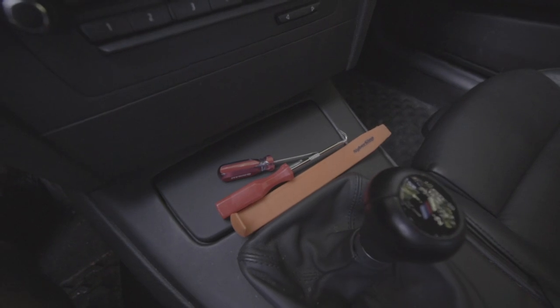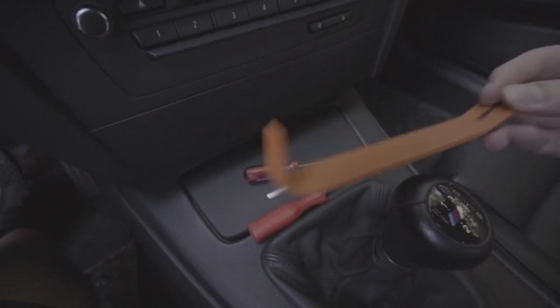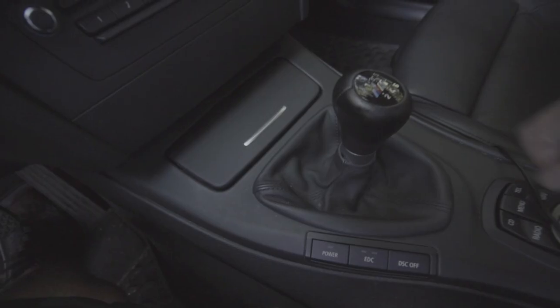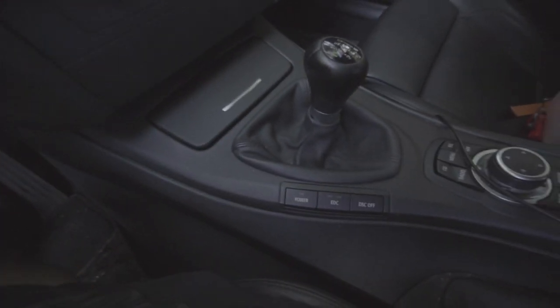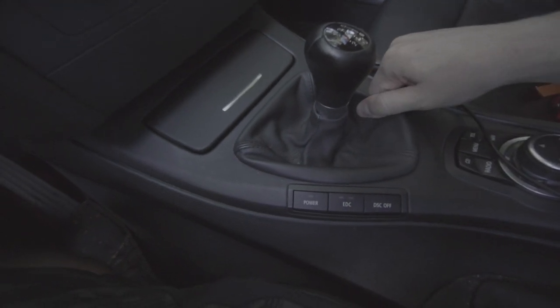Here's everything you need for the DIY. I basically just have a trim puller — it's plastic so it doesn't mar — and a little hook to get one of the buttons. The first step of course is to pull out the shift boot. I'm going to be doing this with one hand, so it may take a little bit longer and be a little bit harder.